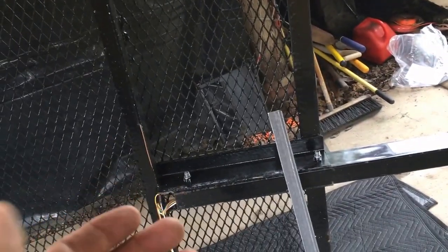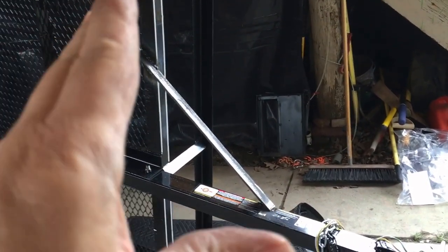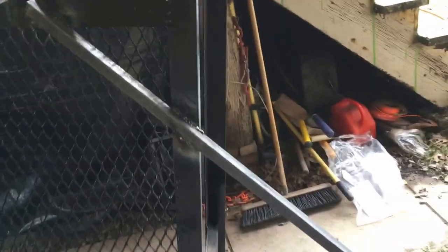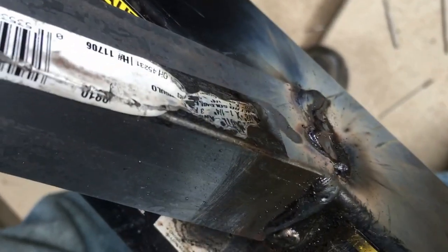I'm going to put this angle iron on and weld it across this way. I think it's going to be easier to weld with the trailer tilted on its side rather than trying to crawl underneath. I have one crossbar welded on already for strength. This piece only had a single tongue bar, but now the angle iron is laid right across there — this side came down and flapped right up onto it perfectly. No cutting of the angle iron needed because it all just laid down flat.